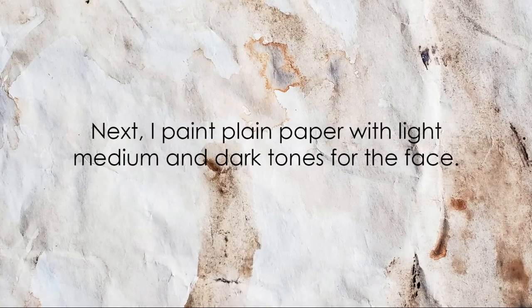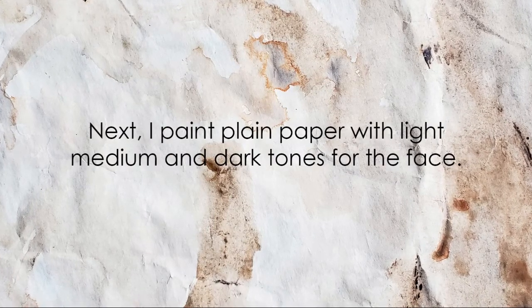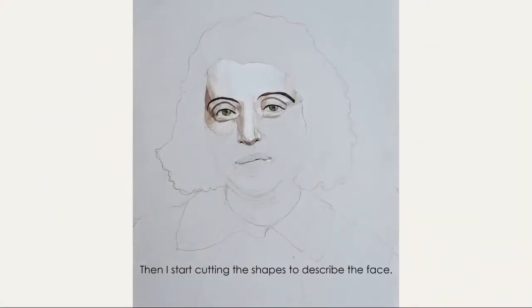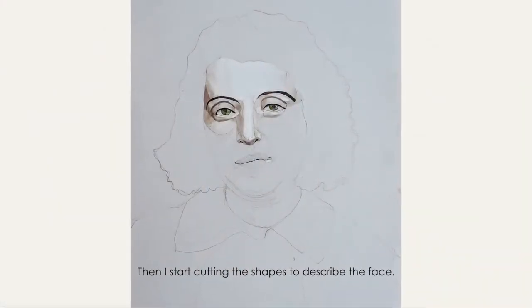For the face, I paint plain paper with light, medium, and dark tones. Then I start cutting that paper into shapes to describe the face.